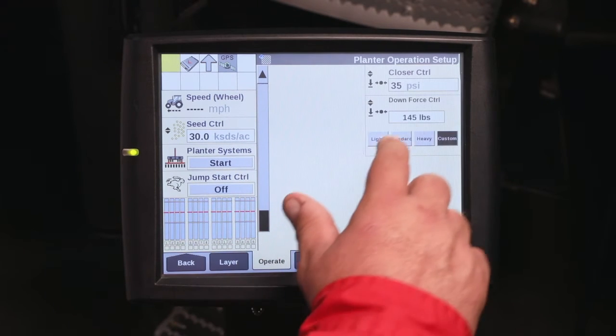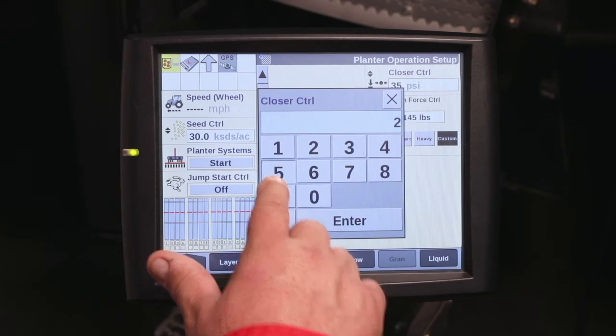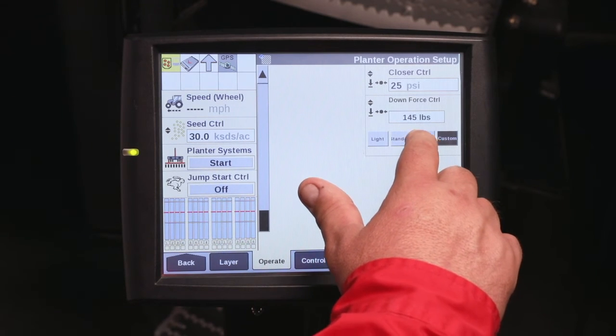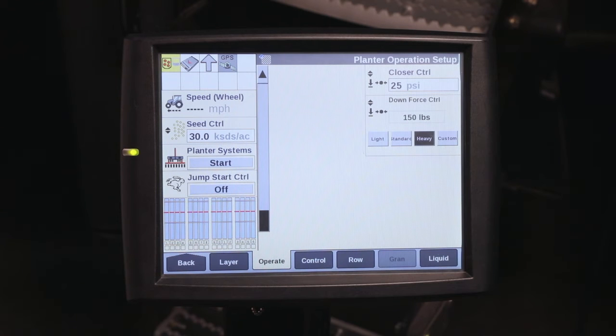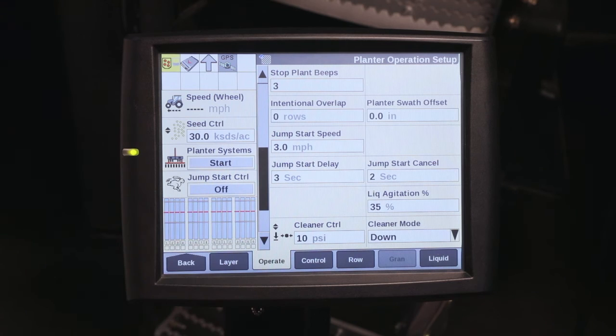Scrolling down, for the closer pressure in no-till corn, I want to run 25 PSI on it. And for down pressure, I'm going to go with the heavy down pressure at 150 PSI. These are all contained in the Work Condition, Operate, Setup tab.